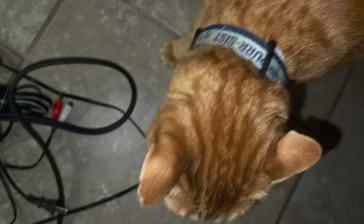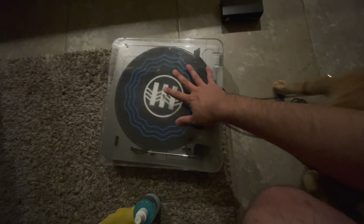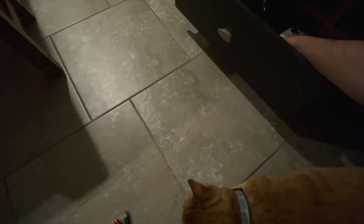He doesn't like it when I have the flash on. This cat acts like I never give him attention, but I gave him solid attention for a half hour just before this and now he wants more pets. So now I'm going to take the record player, my analog switcher, these RCA cables, and my record cleaning stuff upstairs.